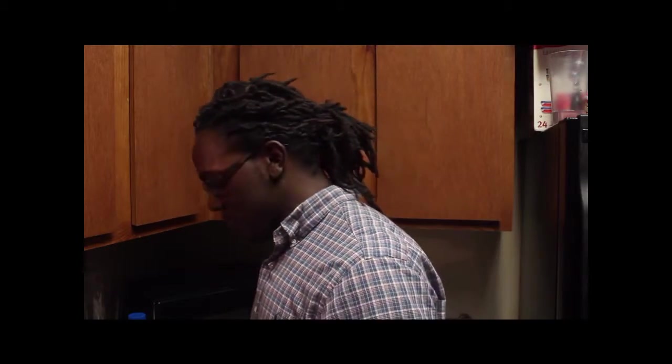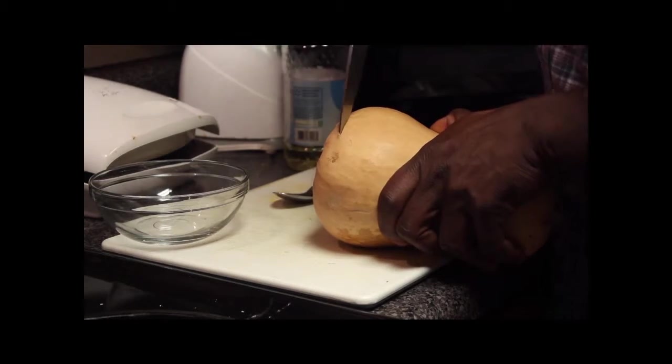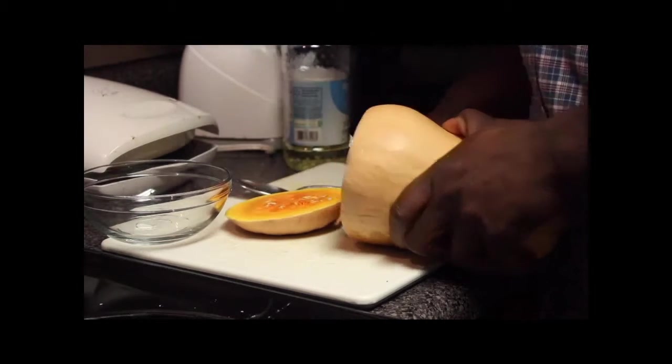We're just gonna cut off the ends, grab a spoon, scoop out the insides, cut off the skin, and then dice it. Sounds complicated? Not at all — watch this. So what we're gonna do is cut off the ends.